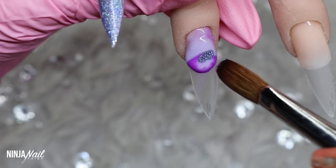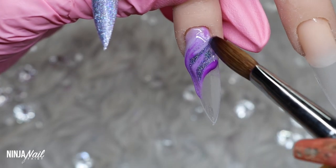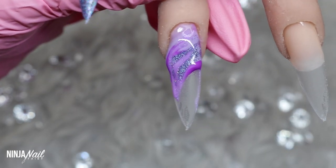I'm just going to go ahead and lay my product onto the nail nice and wet, and then come in with the tip of my brush and just swirl that round to create a marble design.